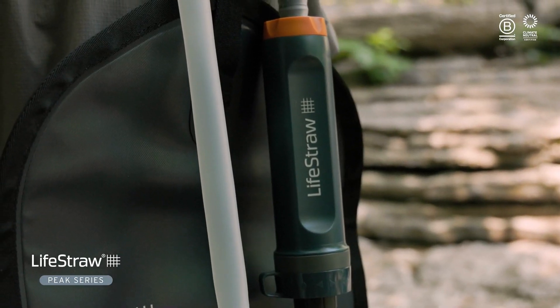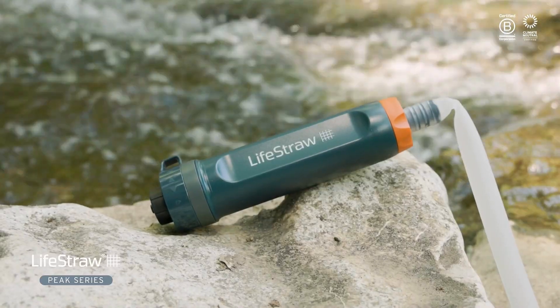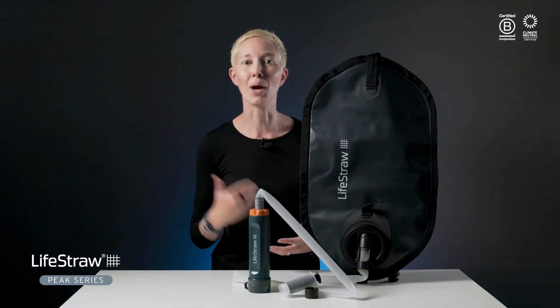There you have it — how to use the LifeStraw Peak Gravity Water Purifier system for drinkable water no matter where you roam. If you have more questions about storage and maintenance for your LifeStraw filter, reach out at info@lifestraw.com. We're always happy to help!